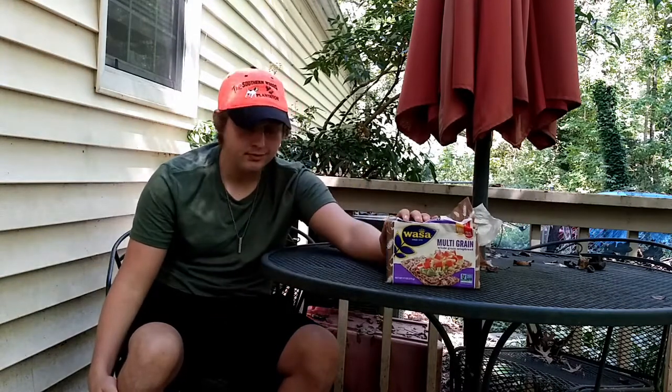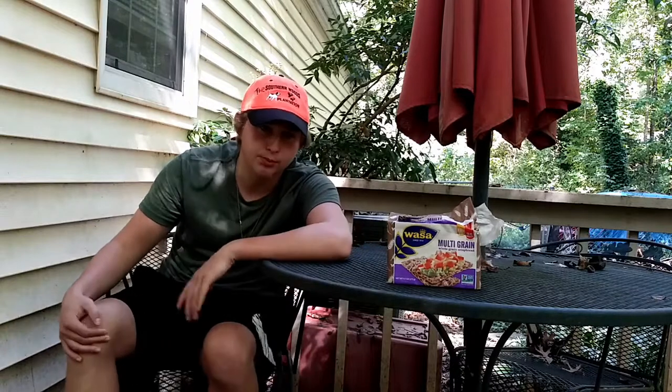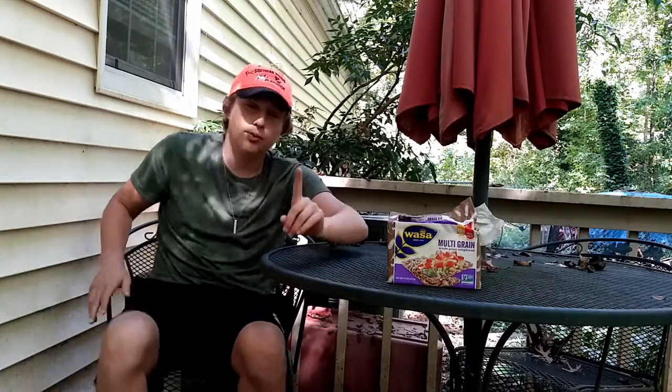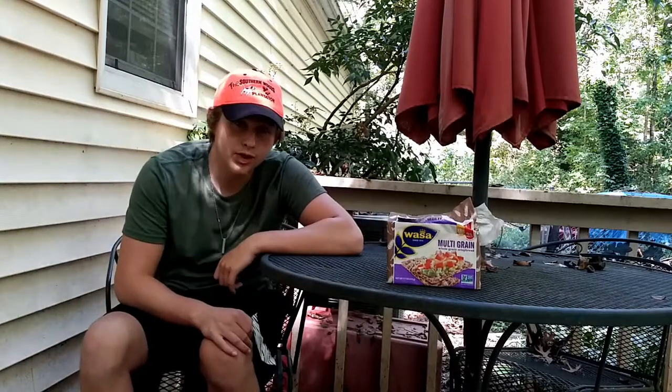Try it for yourself — maybe it's because I'm not a huge multigrain fan, and that's why it tastes so blah to me. But that's my review on the Multigrain Cracker Crisp Bread. Anyways, that's the first review of the day. This will be the first video out of these three reviews — definitely go check out my future ones. The Southern Woods, out.